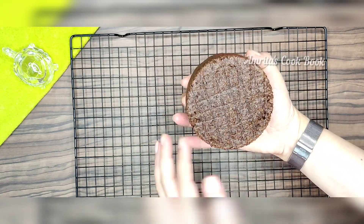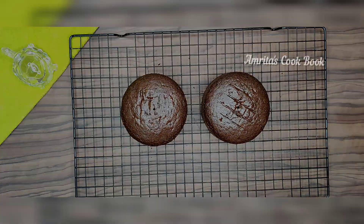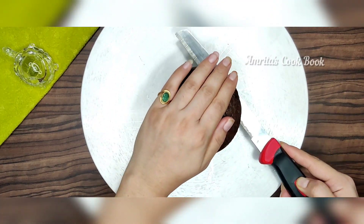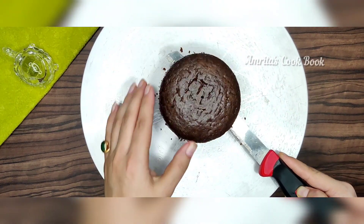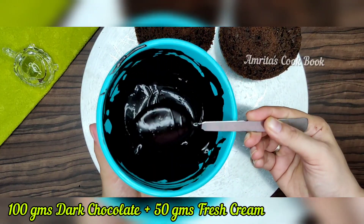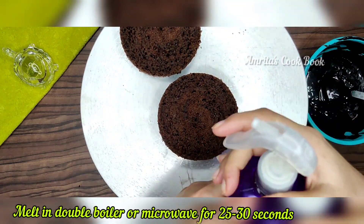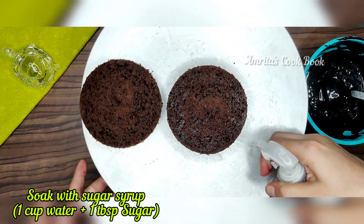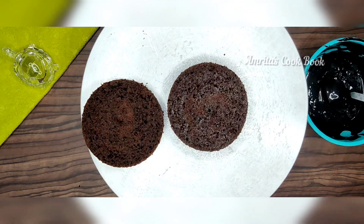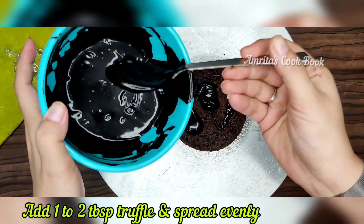Now we will do the icing. First, we will take our cake and divide it into two parts. Here we have 100 grams dark chocolate — add 50 grams fresh cream and melt in the microwave. Our chocolate truffle is ready. I will mix 1 tablespoon of powdered sugar in 1 cup of water, then soak the sponge with it. Add 1-2 tablespoons of chocolate truffle and spread it well.